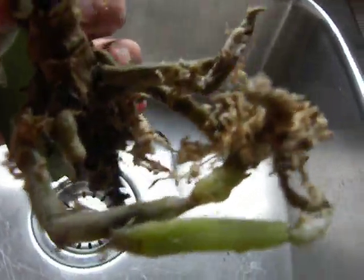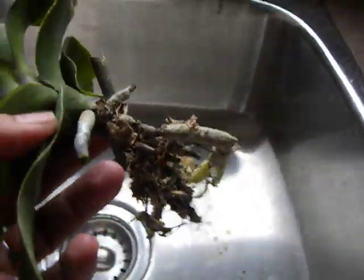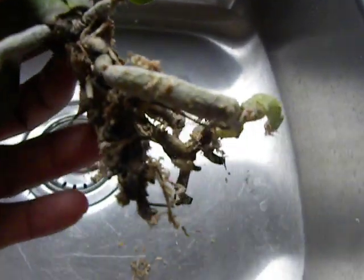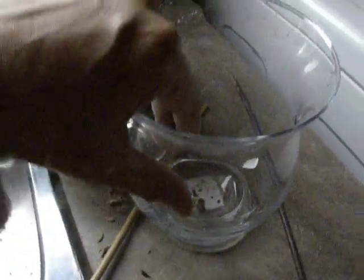As you can see it hasn't really done that well. Still struggling, some roots coming out here but not healthy like the other specimen I had. So what I am going to do is put this orchid tied to a stake like that and put it in this vase with moss at the bottom and water. And then I am going to bag it and cover it with a clear plastic bag.